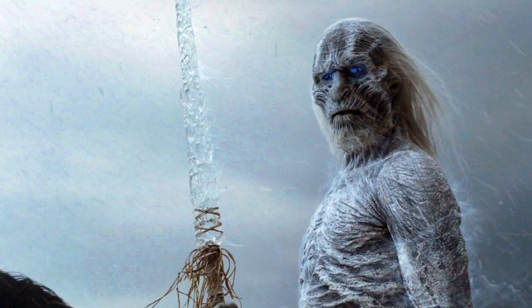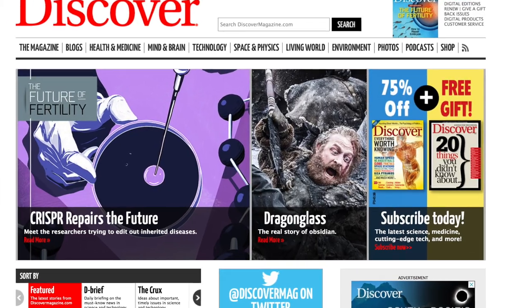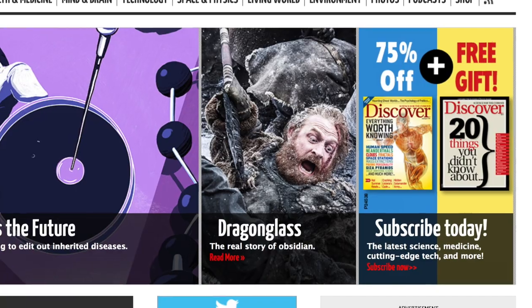If you know Game of Thrones, you know obsidian — or dragonglass — is used to kill white walkers and the army of the dead. If you don't know Game of Thrones, it's used to kill magic zombies. Even this month's Discover Magazine has a story on obsidian: the real story of dragonglass.